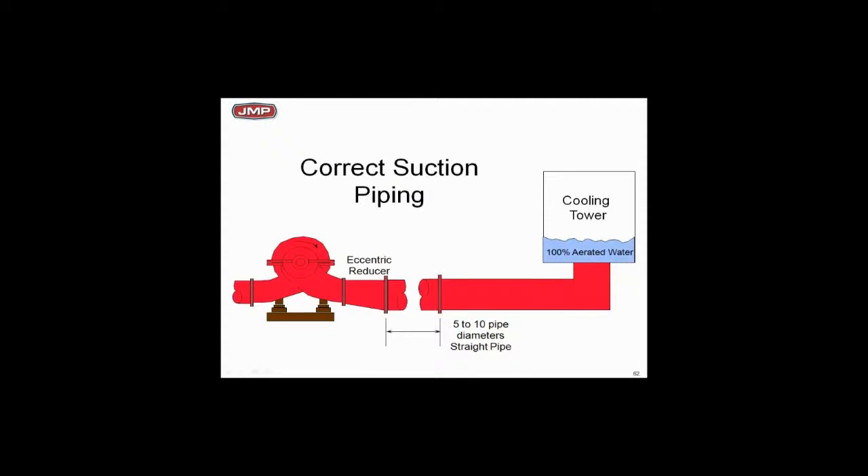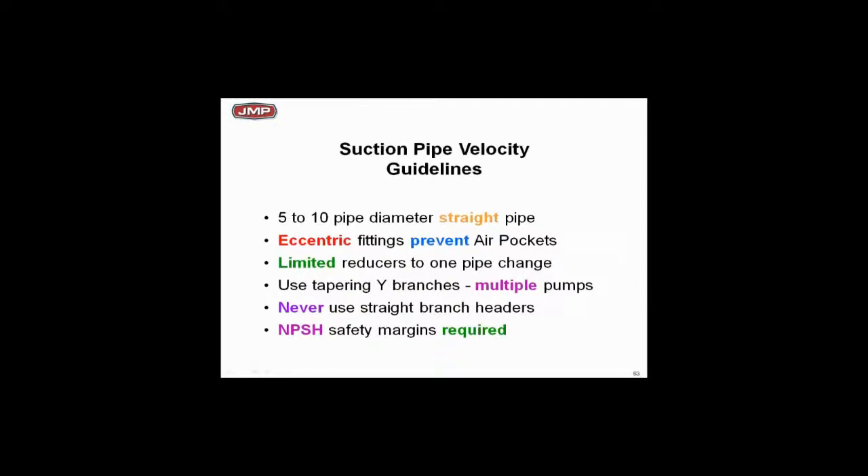Here's a summary: use the recommended pipe diameters of straight pipe, use eccentric fittings, and limit reducers to one pipe size at a time. In suction piping, if you've got a 10-inch connection coming out of the tower and need to reduce, don't go from 10 to 6 — go from 10 to 8, one pipe size reduction at a time. That really makes a huge difference. For straight branches, keep velocity at five feet per second or less.